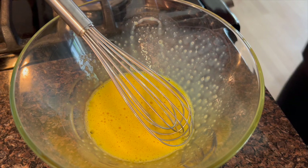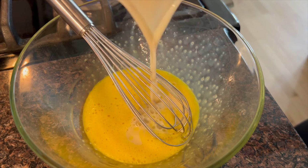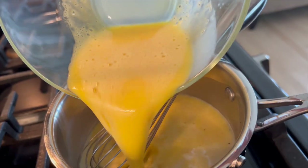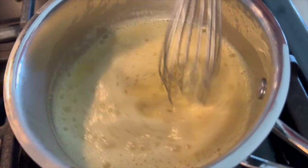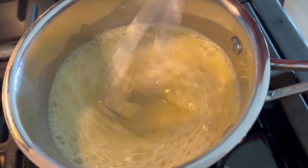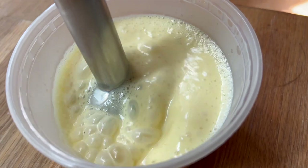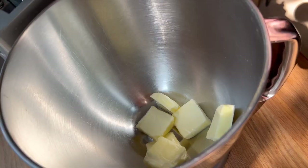For an unglazeé-based buttercream, I'm starting off by making an unglazeé. I had my milk, cream, and honey in a saucepan, let that heat up, then tempered it into my egg yolks. Everything goes back into the saucepan where I cook it, whisking continuously, until it reaches about 82 to 85 degrees Celsius. Because it's so hot, I need to let it cool below 30 degrees Celsius before whipping it into my butter - otherwise the butter will melt and we'll just have a milky buttery soup.